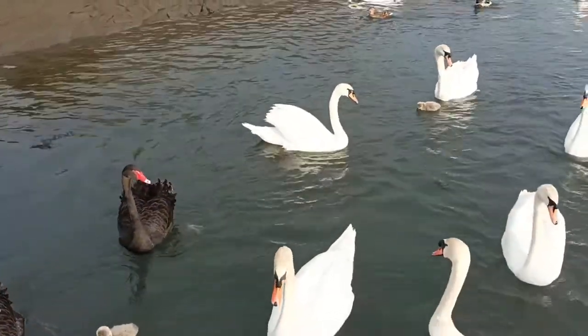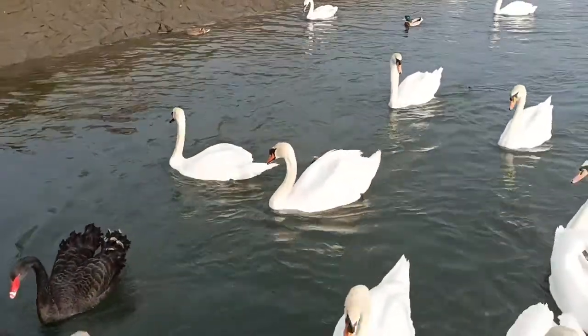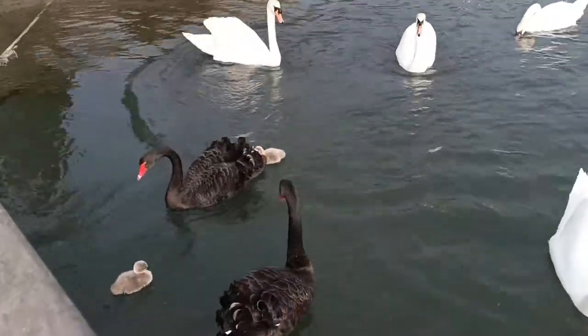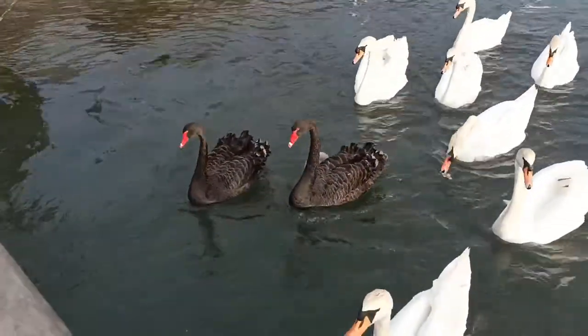The female decides the nest location and partners will prepare the nest together. The species prefers to nest among vegetation, and this is quite a built-up area, so I'm not entirely sure where they nested, but perhaps one of the riverside gardens housed them. Black swans look after their nests in a similar way to the mute swan process that I described in a past video.